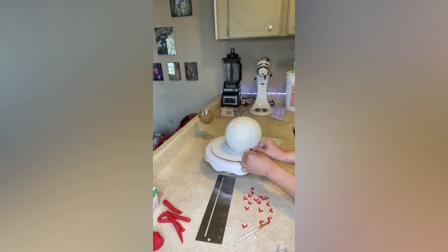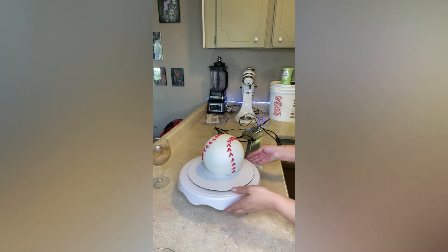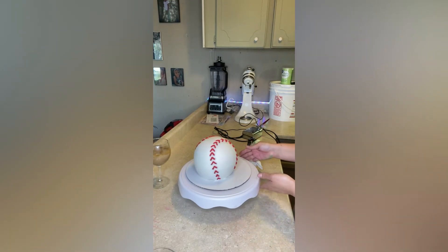I then repeated the process on the other side. I'm going to be airbrushing my cake with a little bit of brown food coloring now, just to give it a look of a dirty baseball.